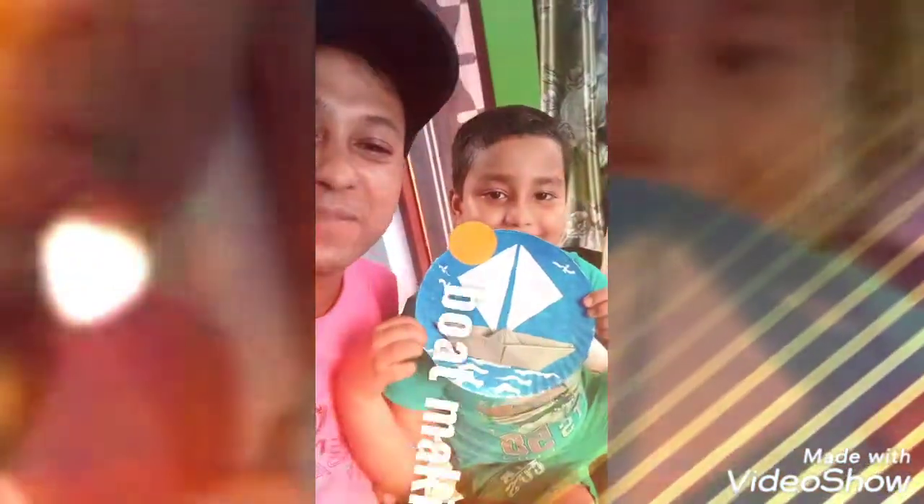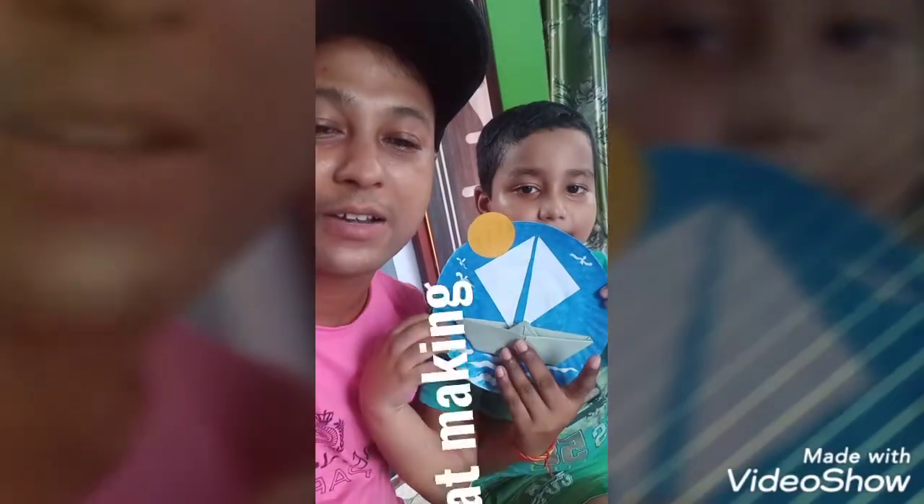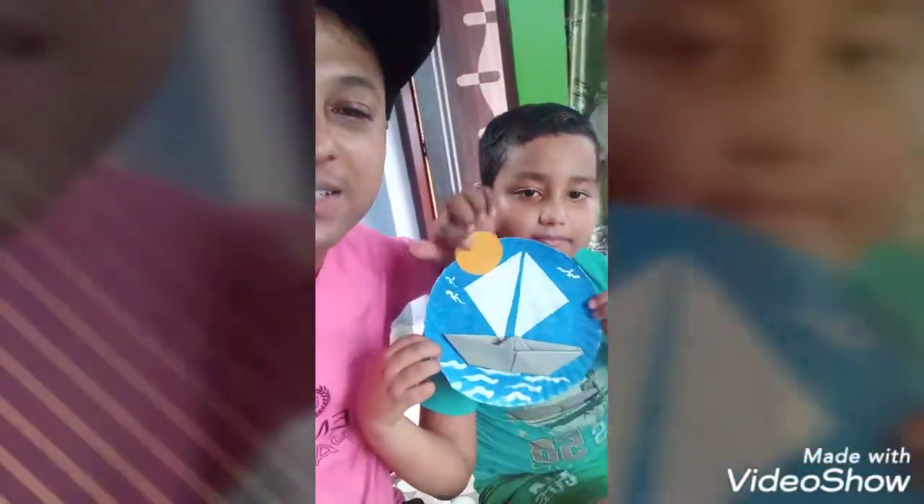Now he is making this with a paper plate, craft paper, coloring paper, sun, shell, boat, etc. Let's go.